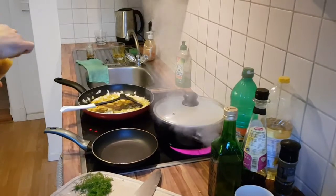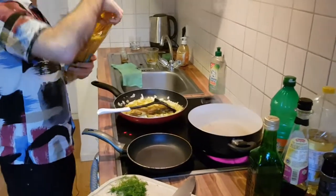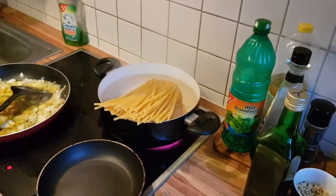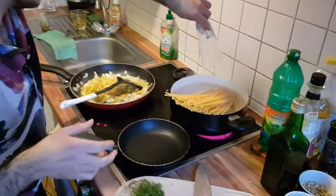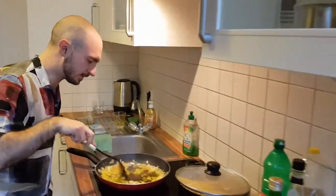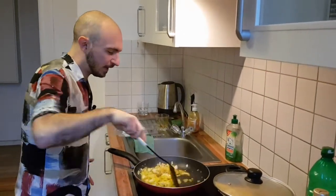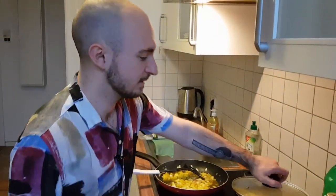We're going in with all the pasta. For portions: with a really heavy, cheesy sauce 100 grams per person is fine; for something lighter like this, maybe 150 grams. One thing you notice when you go to Italy is that the pasta portions are not the giant servings you get in the UK — you eat a meal of pasta in Italy and you're satisfied but not overly full.